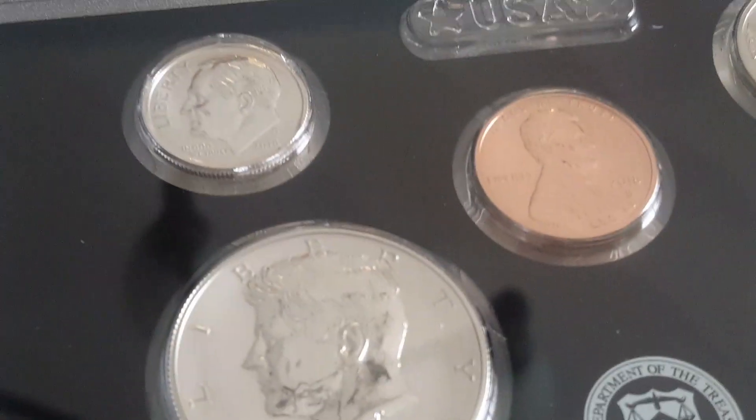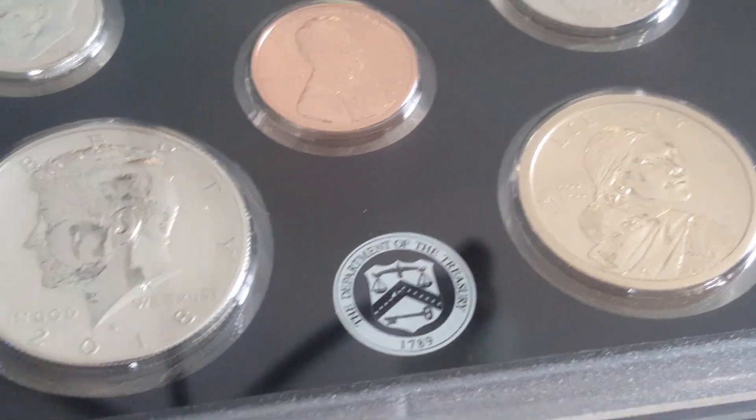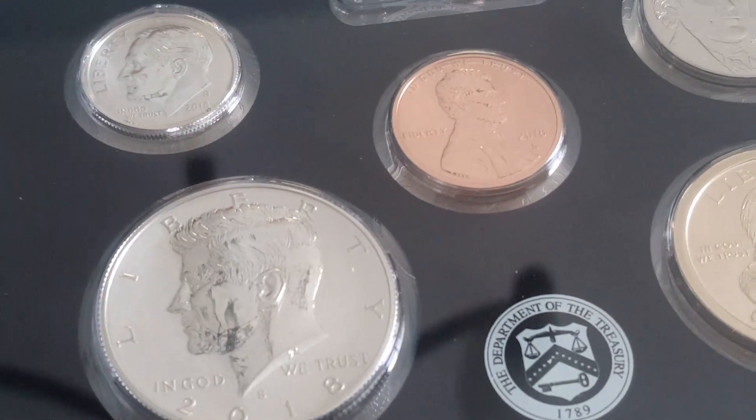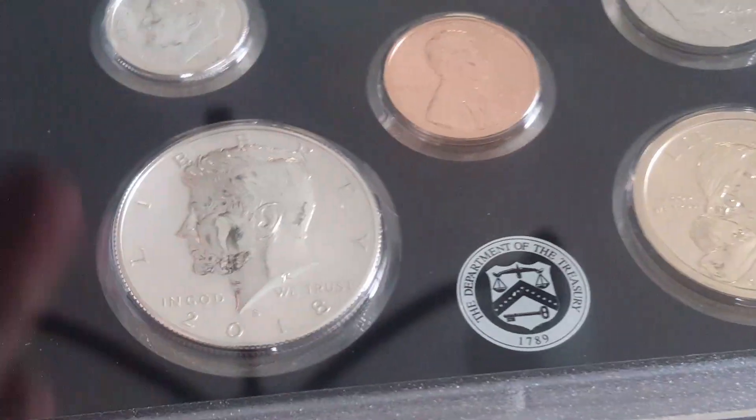Just wanted to get a quick video out there. I'm also going to be including a shout out to Cointelligence in this video. He's doing a birthday giveaway — his birthday is sometime in September. He is going to be giving away a 2011 quarter proof set that's been gold plated and hologram. I'll include a link in the description to his video so you can go check it out.